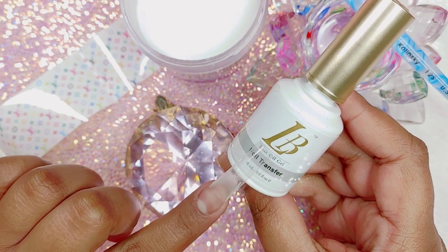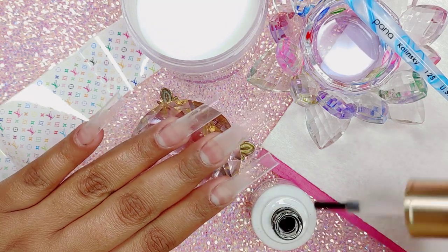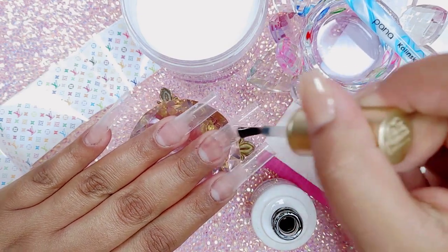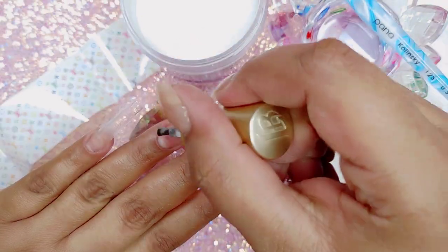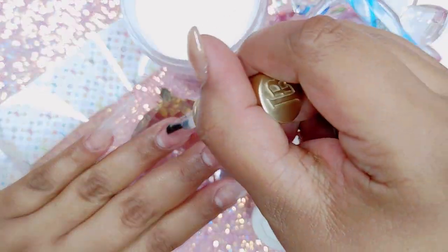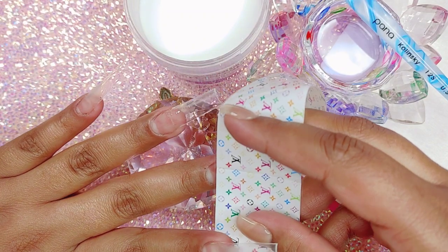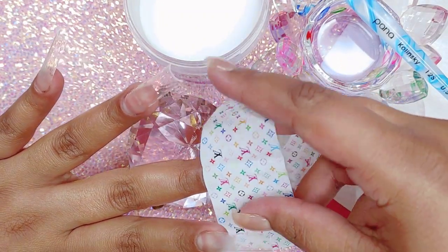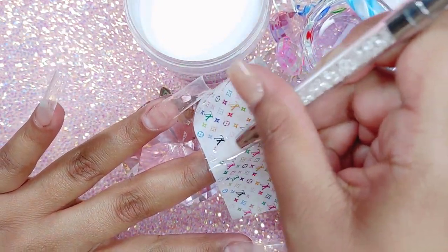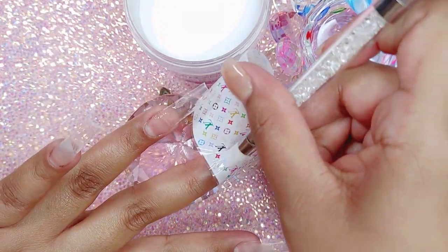To begin, I'm going to start by applying my foil gel from iGel Beauty. If you guys haven't tried it, I highly recommend it because it's really good. If you're struggling with the application of your foil, it might be the gel you're using — I would highly suggest you try this one. I go ahead and cure that in the lamp for about a minute and a half, just so that it cures really well.